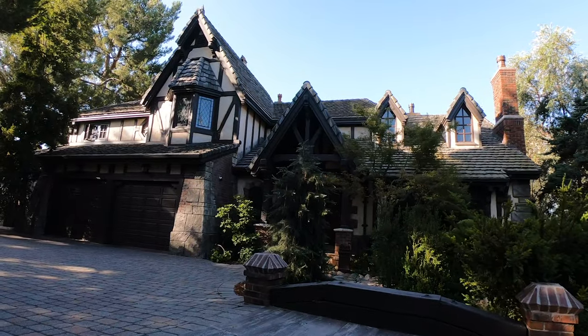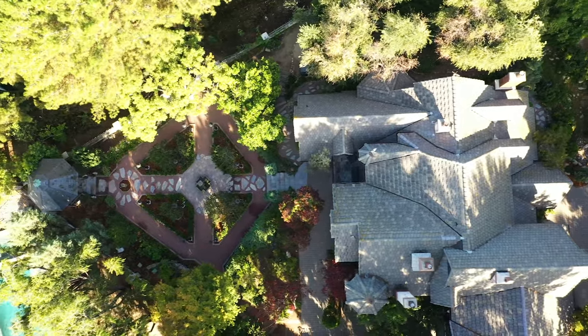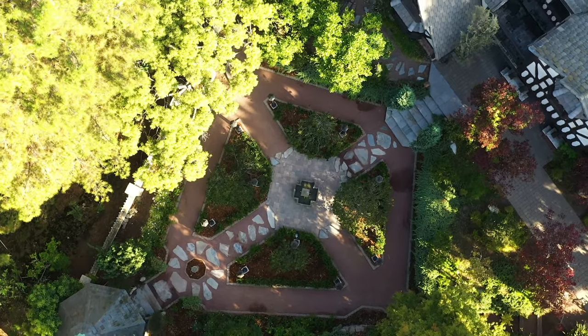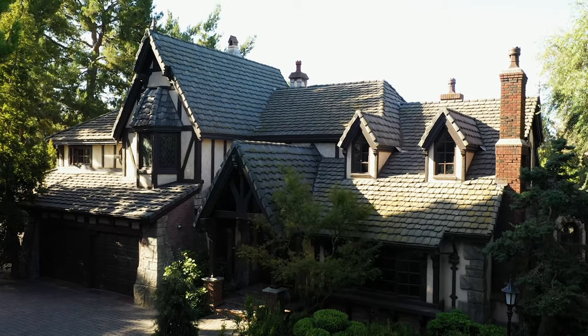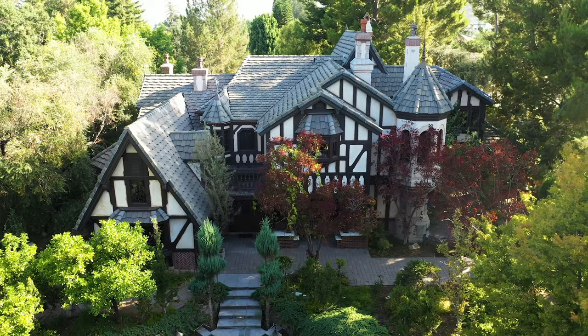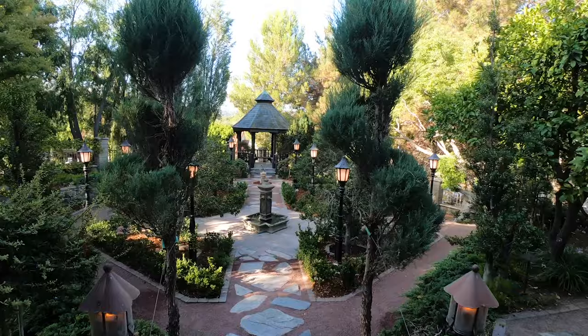Hi, it's Julie Lawton at Julie Lawton Design Build. We're here at Tony Baxter's house and we're just finishing the rear yard fantastic remodel of the scene from Mary Poppins. This house was designed 30 years ago by Tony Baxter. We did some room additions last year, but the latest project is the backyard Mary Poppins theme.